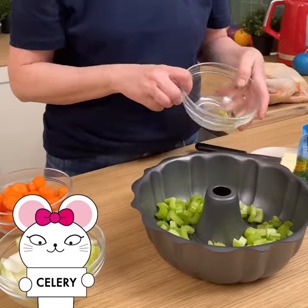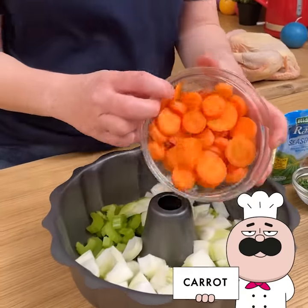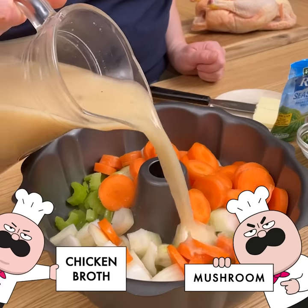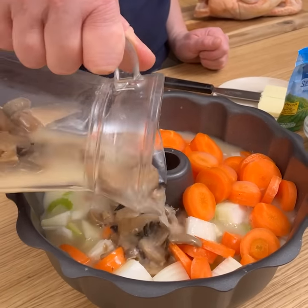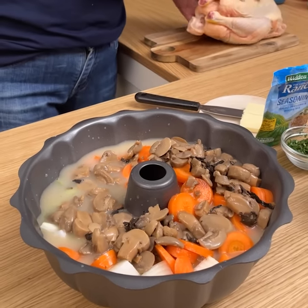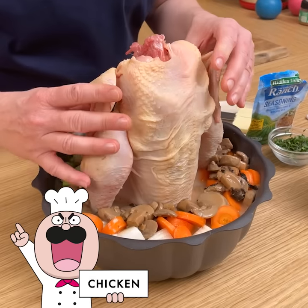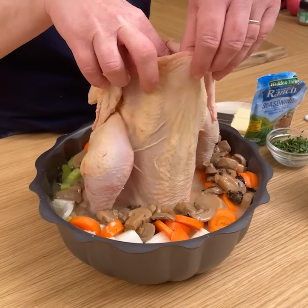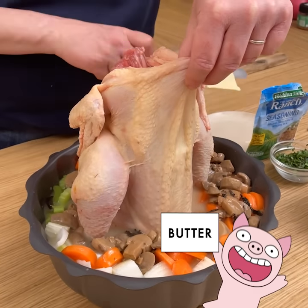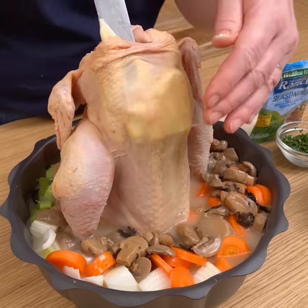We have a bundt pan that I'm going to add some chopped celery, chopped onion, and chopped carrots to, plus a mixture of chicken broth and cream of mushroom soup. We'll add all that into the bundt pan. Then we take our chicken and place it on the centerpiece of the bundt pan so it acts as a stand. We'll pull the skin up and away from the breast part to create a little pocket, and then add some butter in there, pushing it down as best we can.